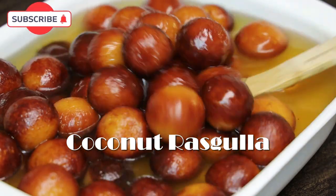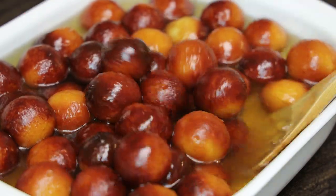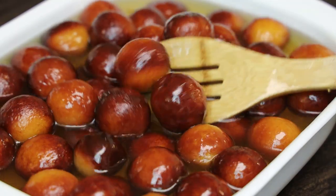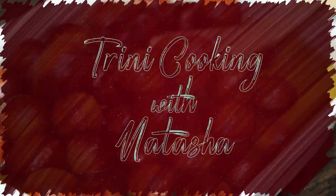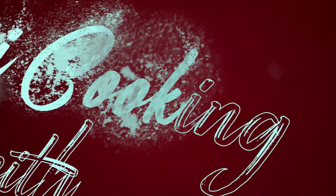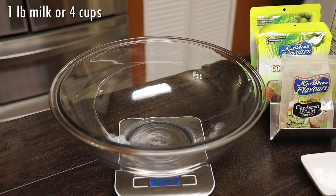Hi everyone and welcome back to my channel. In today's video we're making some coconut rasgulla. Today's episode is being sponsored by BDC West Indian Supermarket in Lauderhill, Florida, where you can find everything seen in today's show and everything Caribbean. So let's jump straight into this recipe.